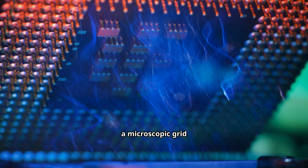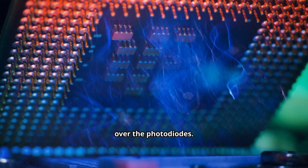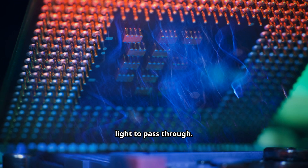Finally, to see in color, a microscopic grid of red, green, and blue color filters is placed over the photodiodes. Each filter only allows one color of light to pass through.